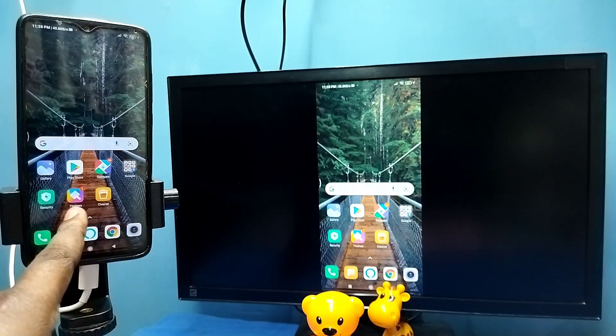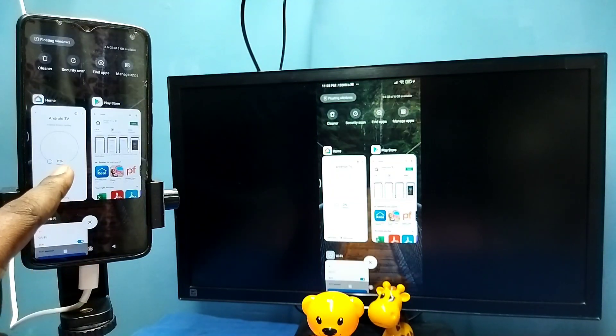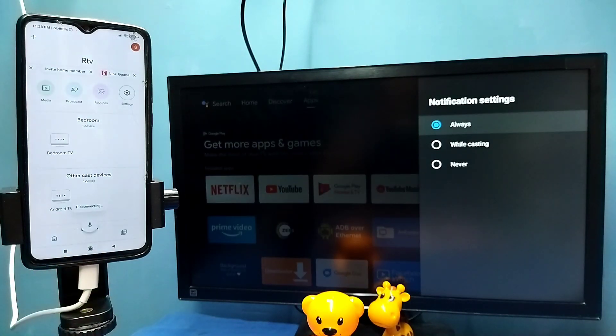If you want to disconnect, again go to the Google Home app and then tap on Stop Mirroring. Done.